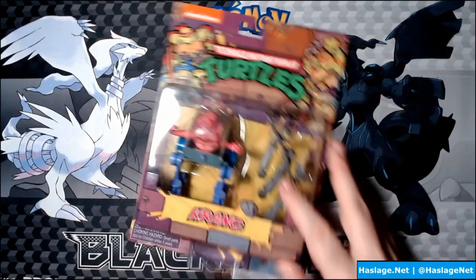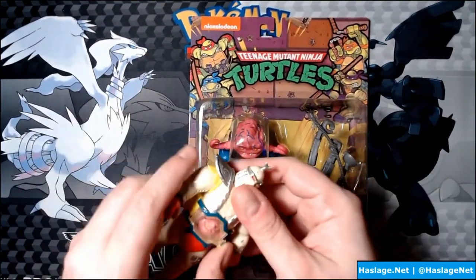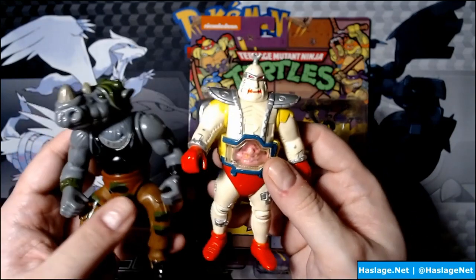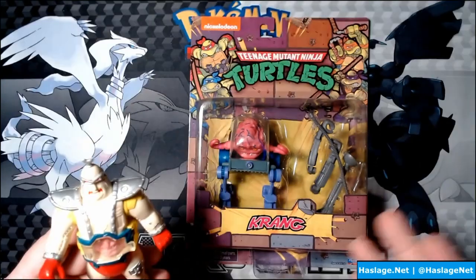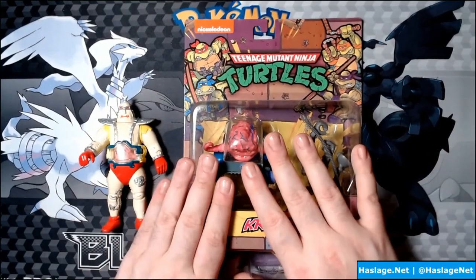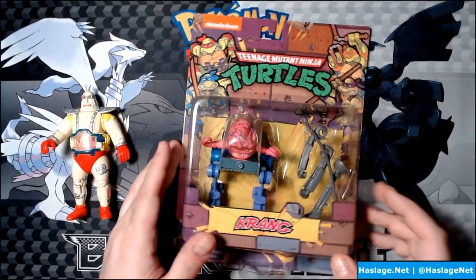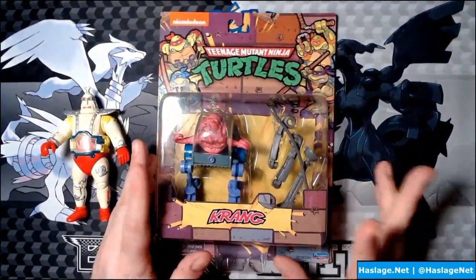Next up is Krang. I have a Krang — he's right here in his Android body. The Krang is actually super tiny. The Android body was built to scale, but we all know from the cartoon that the Android body is supposed to be quite large. They kept the $4 price point from 1988. This full-size Krang figure is in his walker with attachments you can apply to him, which is fantastic. I saw it in store once and didn't get it and kicked myself, so to finally have it is awesome.